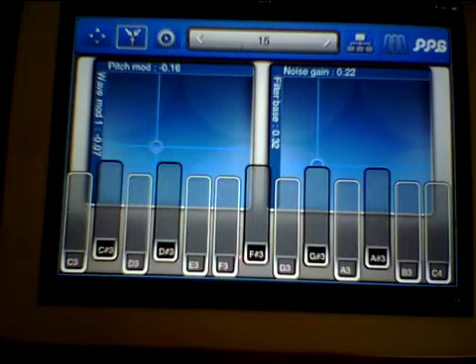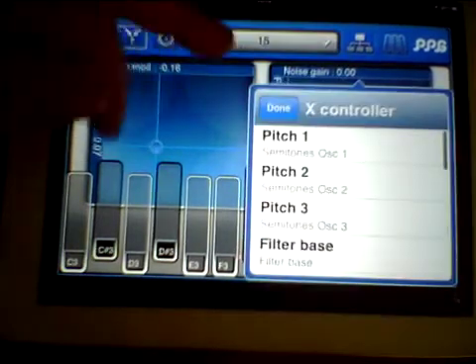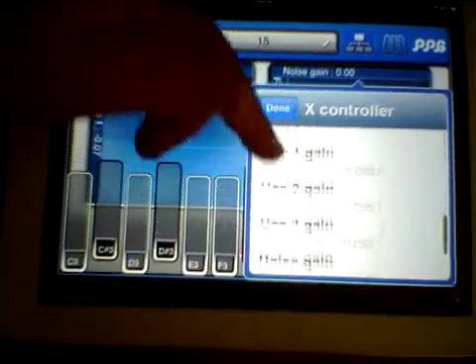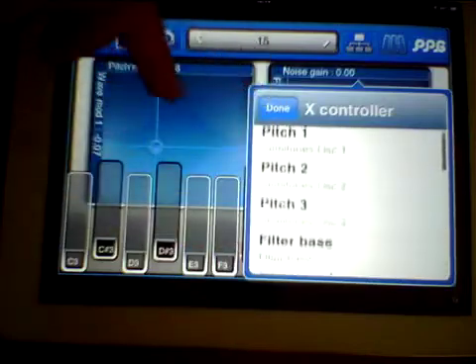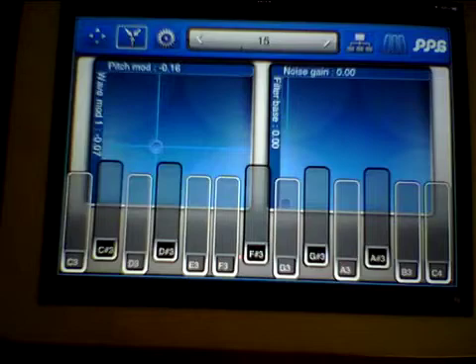You also get effects controls which you can set to do all sorts of different things on this side as well, so you're not limited to just what's programmed in. All in all quite a good program and a good addition to the PPG series.